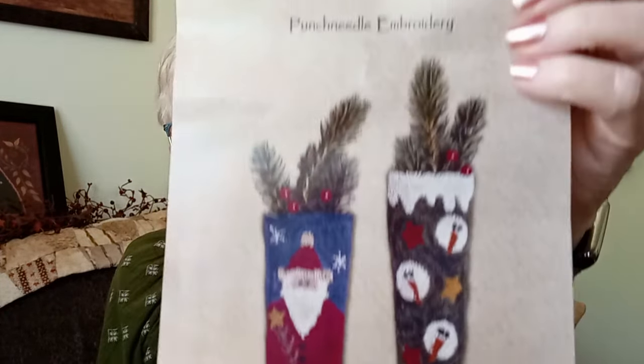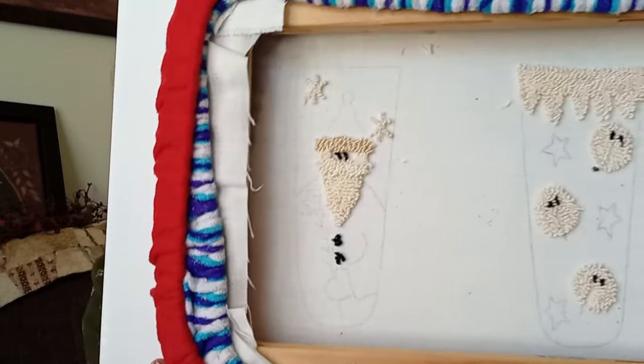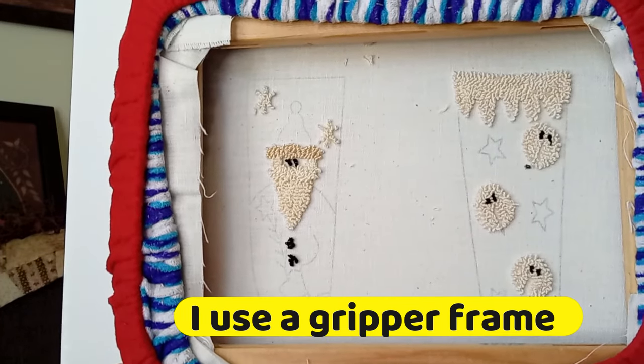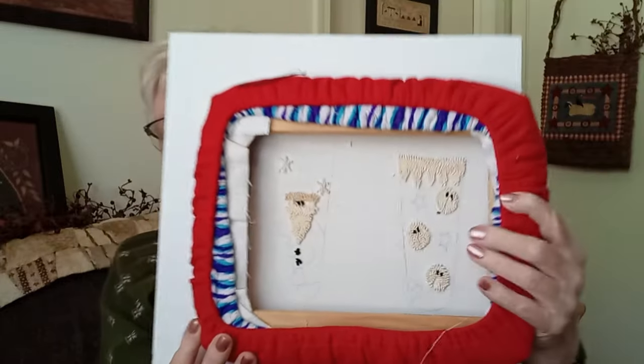This other one I just started, and it calls for over dyed thread. I didn't get a lot done — I just worked on it one night. It does call for Gentle Arts, Weeks Dye Works, and a little bit of DMC. This is all I have done so far — just the one color and the black, then it was bedtime. This is also six strands, the over dyed, except the black is DMC, on the medium tip set on number one.